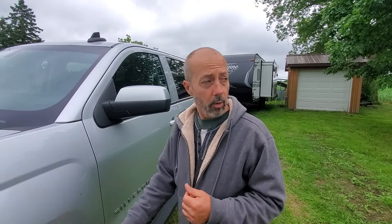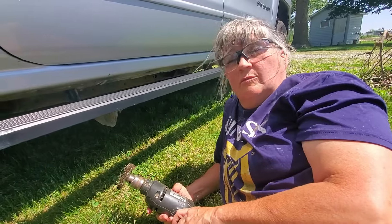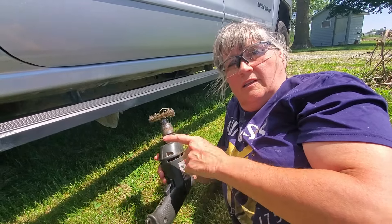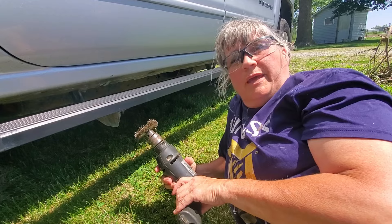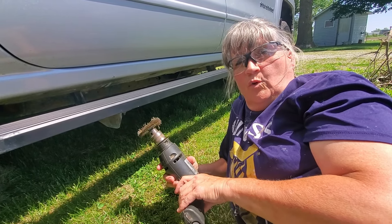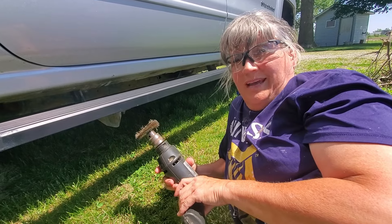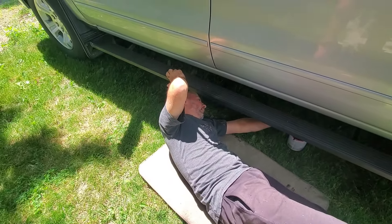As little bits of rust become noticeable over the years on the underbody — whether on the truck or the RV — we wire wheel that away and put a coat of paint over it. It doesn't stop rust completely, but it sure slows it down drastically. We pull out the drill and wire wheel occasionally, take off rust, and put a little paint on to keep our equipment long-lasting. That's expensive to replace, so a little preventative maintenance goes a long way.